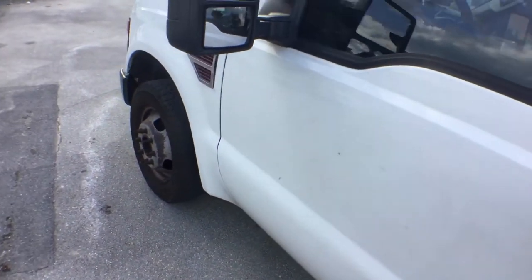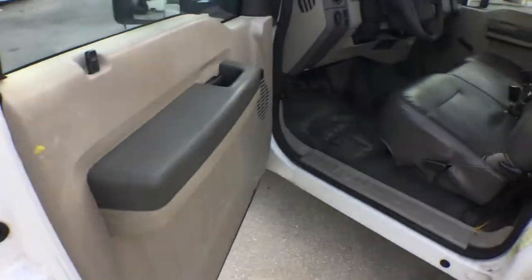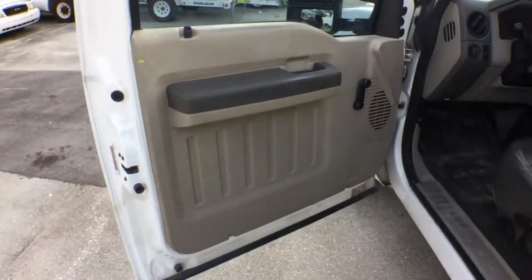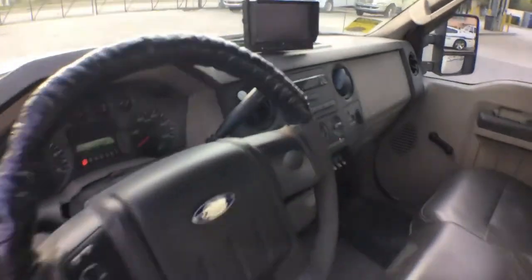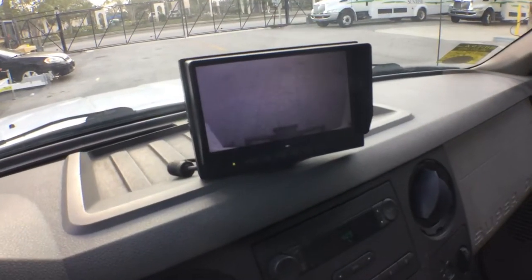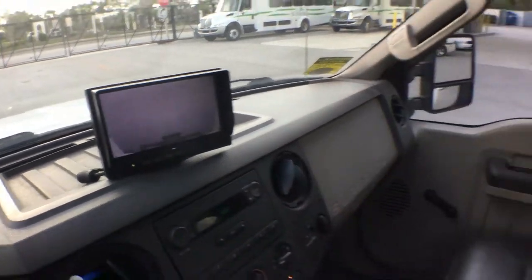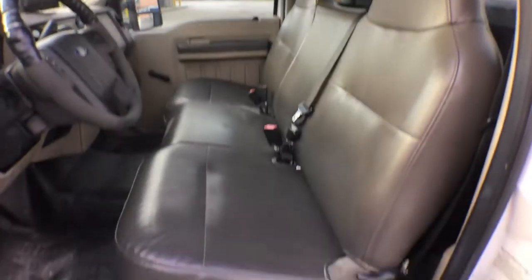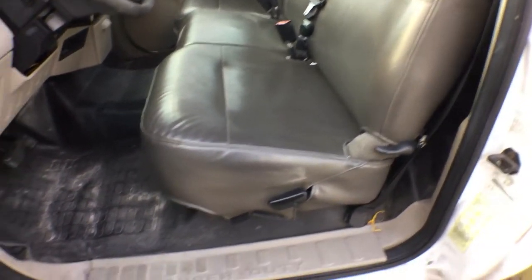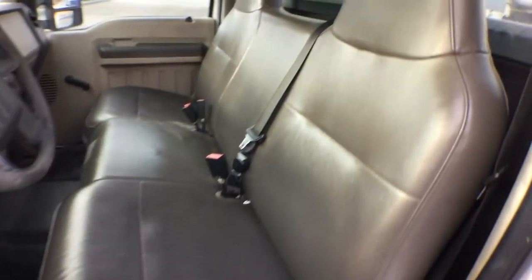Let me show you the inside. Door panels look good, the dash is nice. It's got the rear-view camera which is on right now for the hitch. The door panel on the passenger side looks nice, the headliner looks good. The seat is nice — no rips or tears, dark brown color.